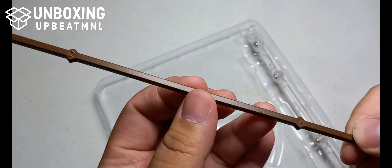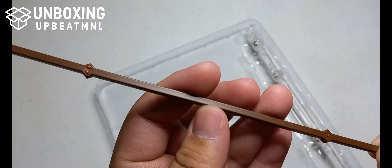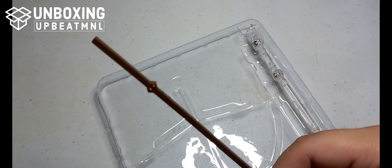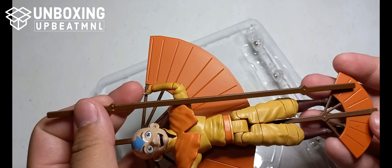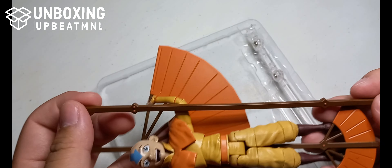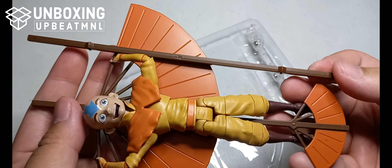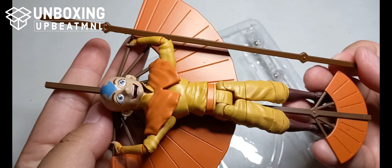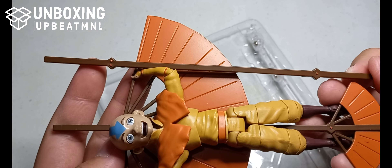This is the staff. You have to switch the hand to the larger grip, since the one currently attached is the smaller grip used for the glider. I can't remove it right now, but just to compare the height — the staff is taller by just a few inches, or rather a few centimeters. The difference is very minimal.